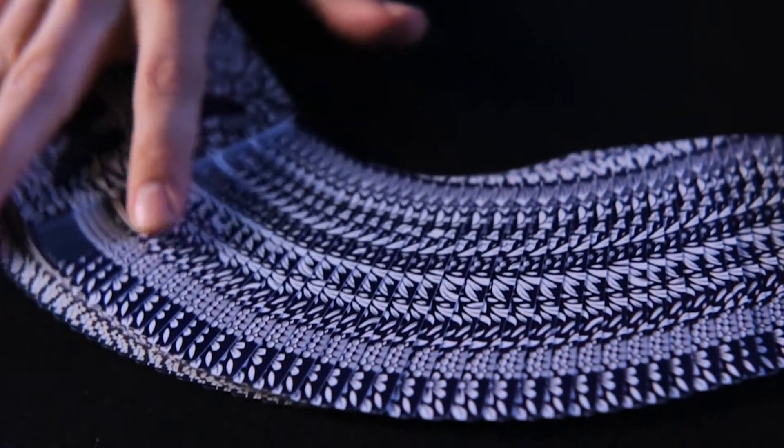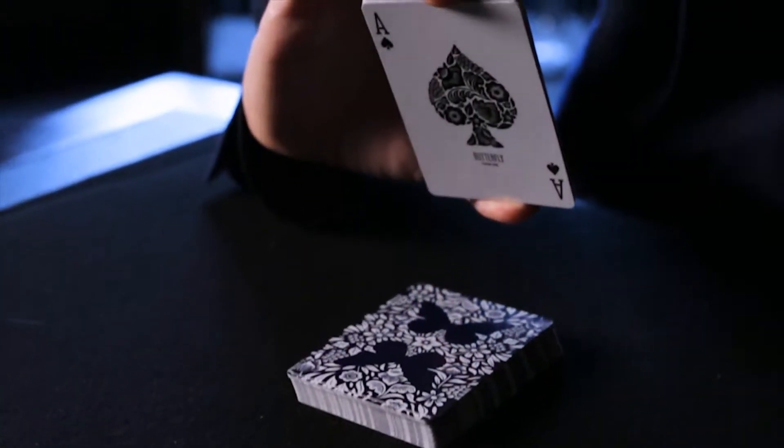The Butterfly playing cards combine multiple marking systems to suit a variety of effects that are impossible with other marked cards.